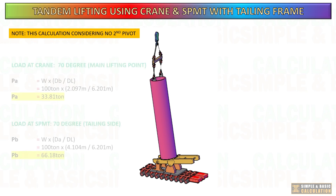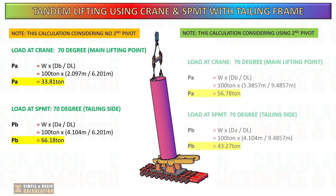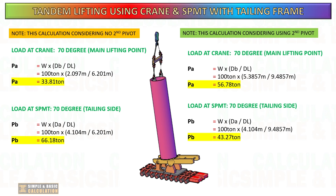Here is the loading difference when the cargo is tilted at 70 degrees. Without the secondary pivot, the load on the tailing side is 66.18 tons. However, when the secondary pivot is used, the load is reduced to 43.27 tons.